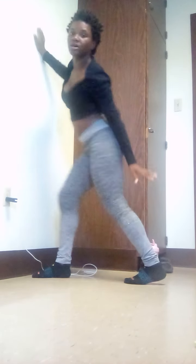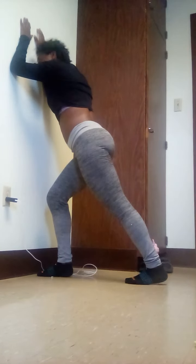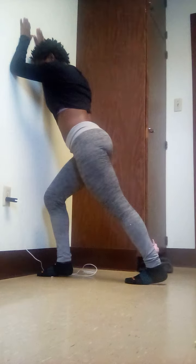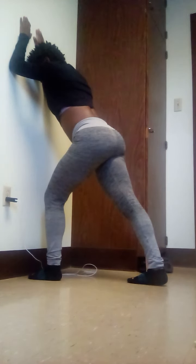Now let's do a calf stretch. Put one foot forward with a bent knee and then we're going to stretch out the back leg. One leg forward — hold for 10 seconds, then switch to the other side and hold for another 10 seconds. Done.